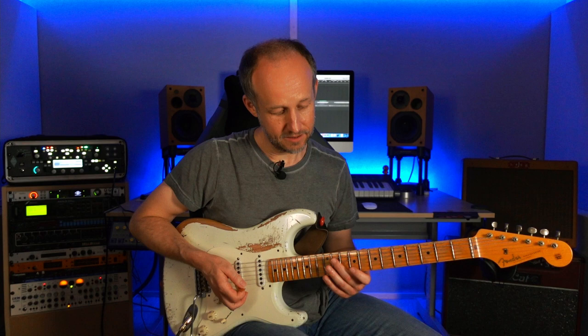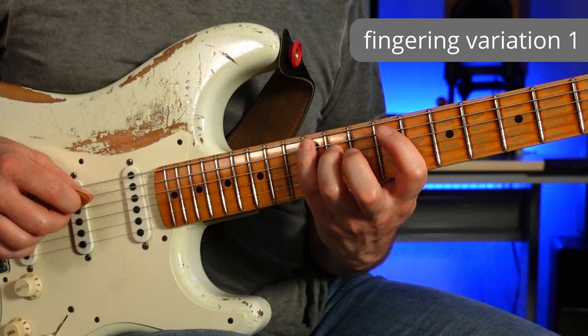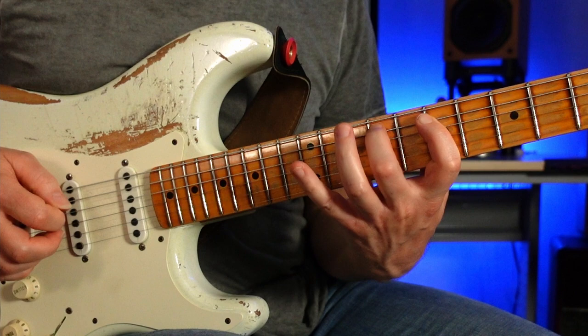This isn't the only way we can finger this — there are all sorts of variations we can do, all of which can lead you in really interesting directions. When I first transcribed this I thought he was playing it like this. I'll put all of these different versions and variations on the transcription — you'll find it in the link in the description down below.